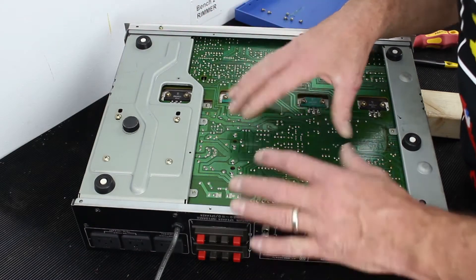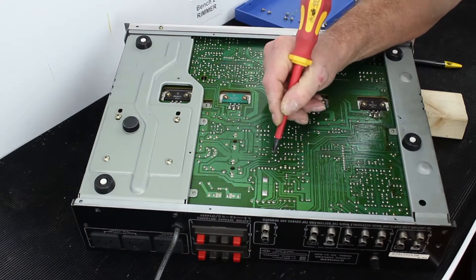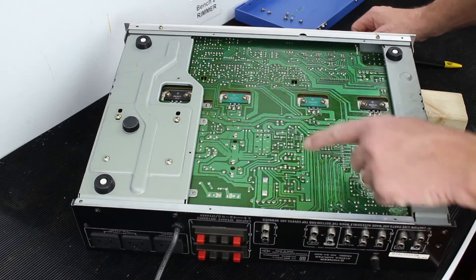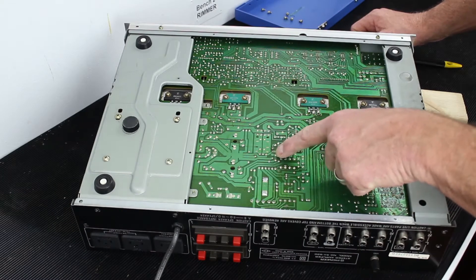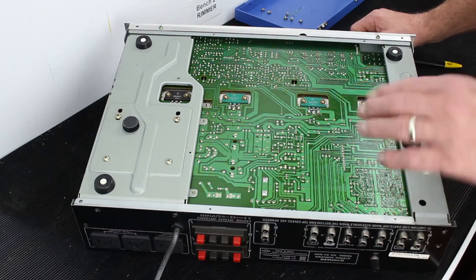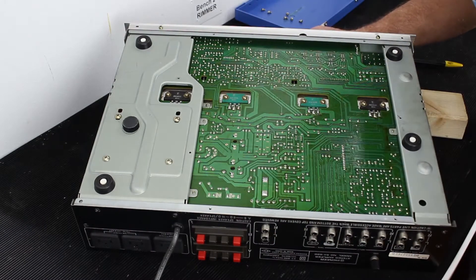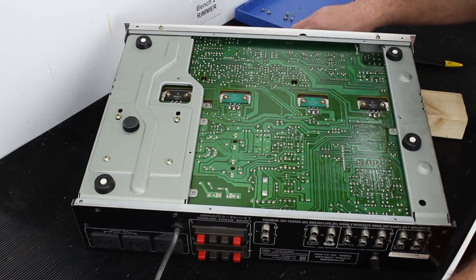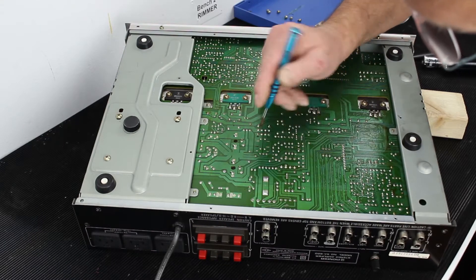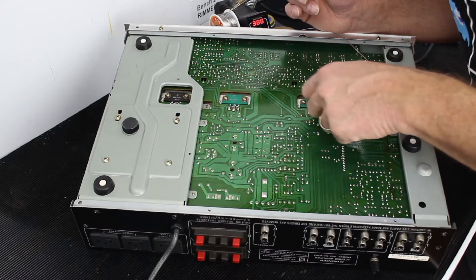I'm going to go around this board and have a look at every single solder joint individually to see if anything looks odd. For example, there's a little pin sticking through here that isn't soldered — I'm wondering whether it's a spare or whether something should be in it, because there's a little bit of metal sticking through slightly but no solder connection. It's never been soldered, so I want to investigate that. I've found a connection here I'm not very happy with.